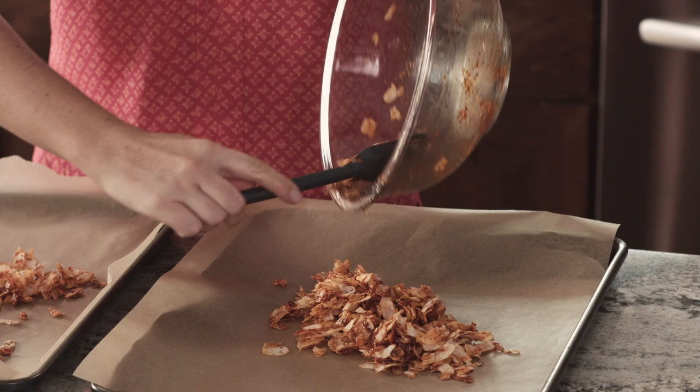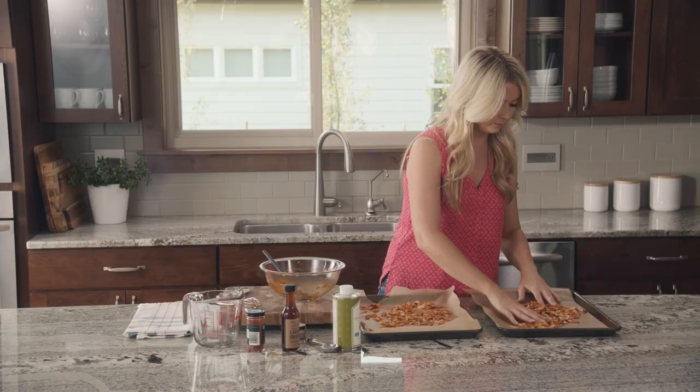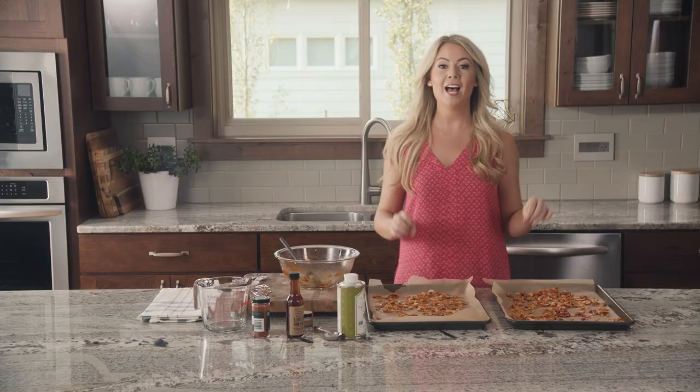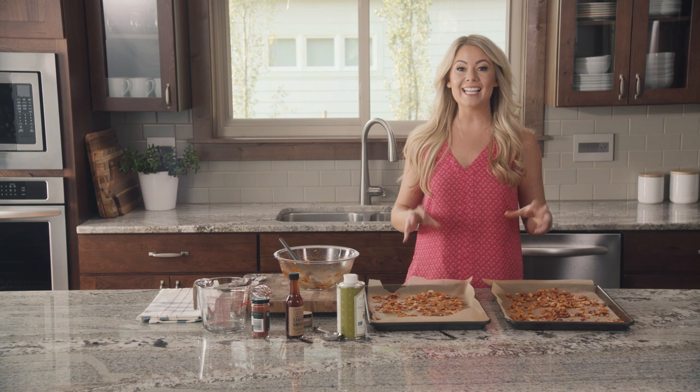The easiest thing to do is just use your hands and spread it out. Into the oven at 325 for about 10 to 15 minutes. Flip it once halfway through and keep a close eye on it so it doesn't burn. It will be nice and crispy and taste just like bacon.